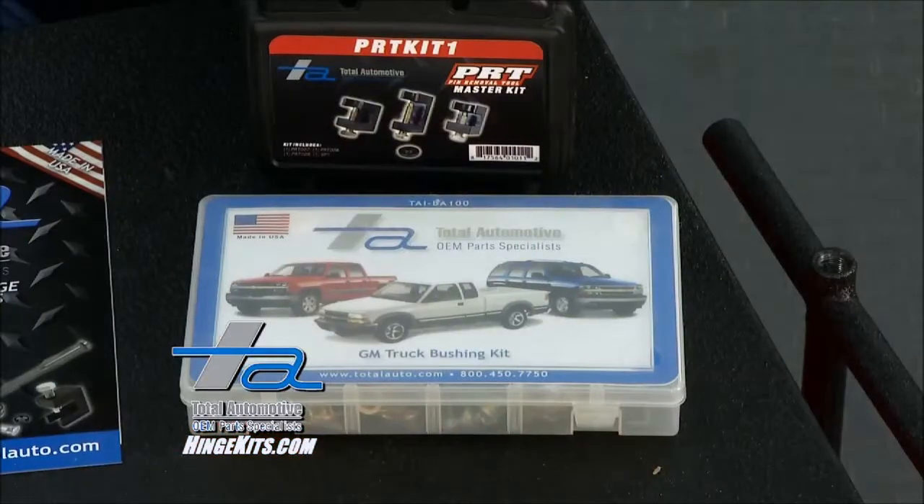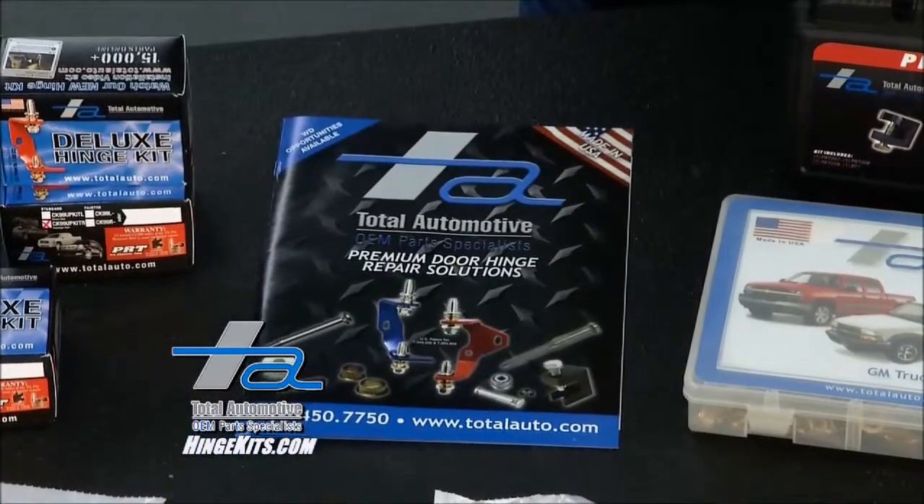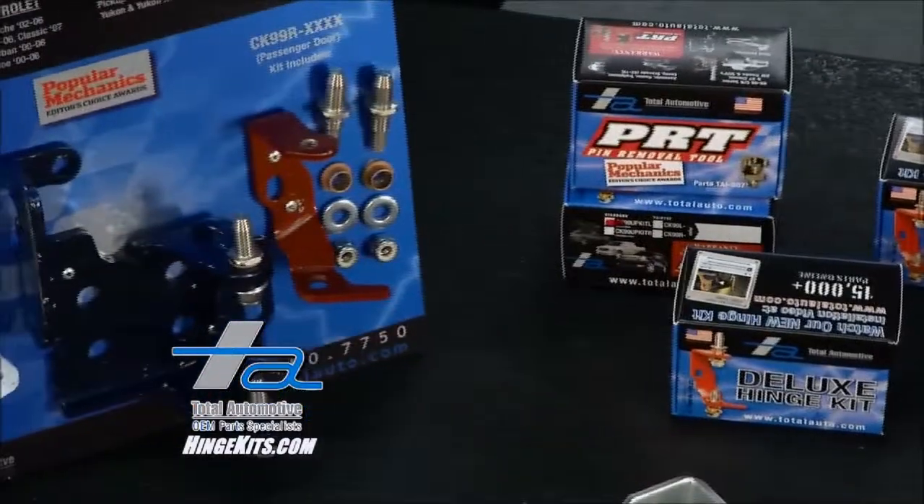Do-it-yourself at home, or if you happen to have a shop, they have complete kits for you as well. Check out their entire catalog online at hingekits.com. And remember, made in the USA.